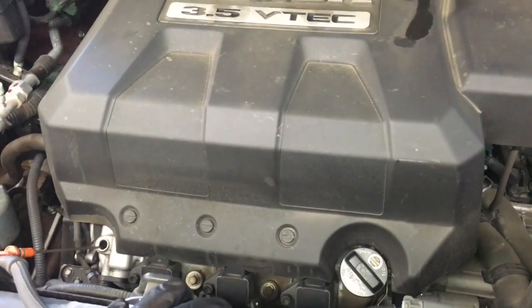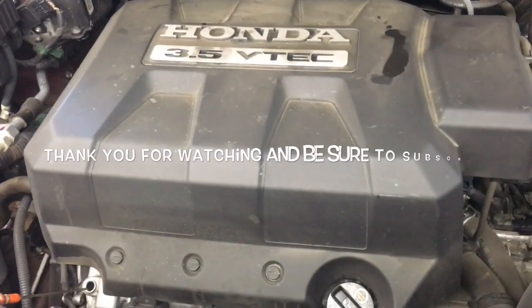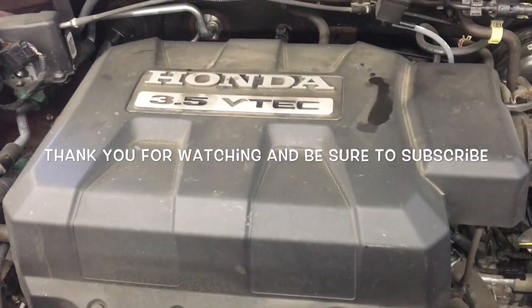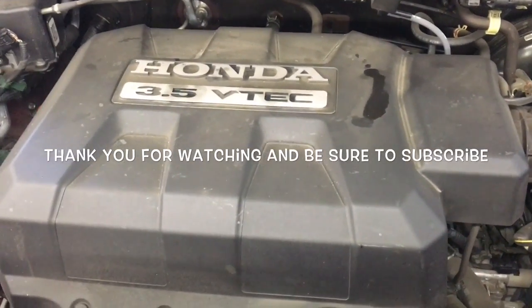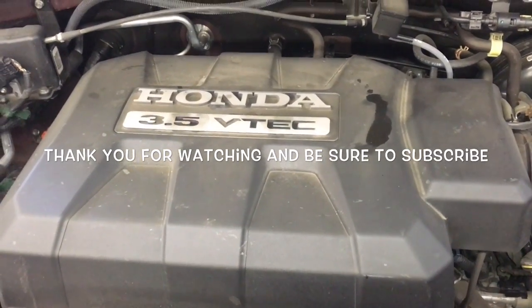And that'll complete the oil pan replacement on a 2008 Honda Ridgeline / Pilot with the 3.5-liter engine. I'm Brian Esser from HowToAutomotive. I'd like to thank you guys for watching my videos. I encourage you to subscribe and invite you to check out the new website at HowToAutomotive.com. Thank you.